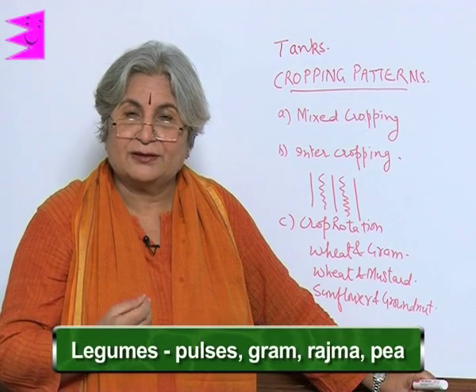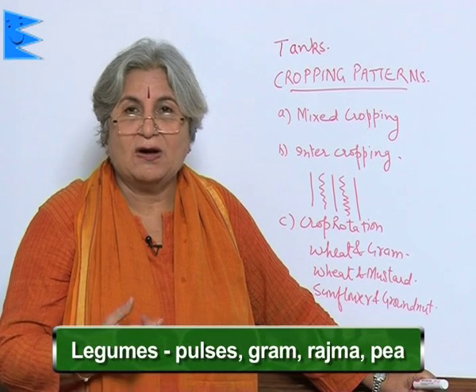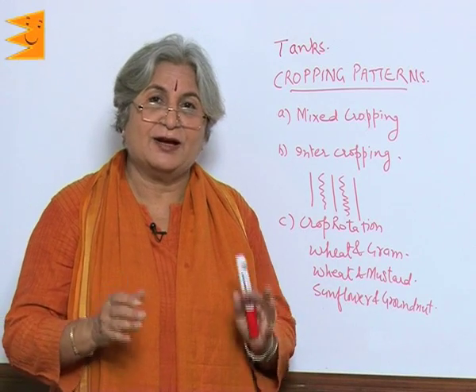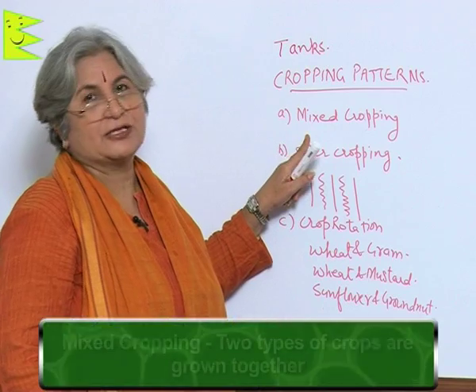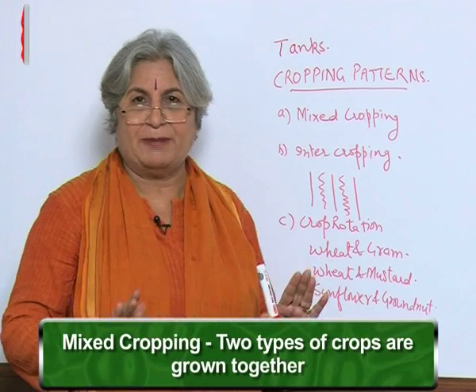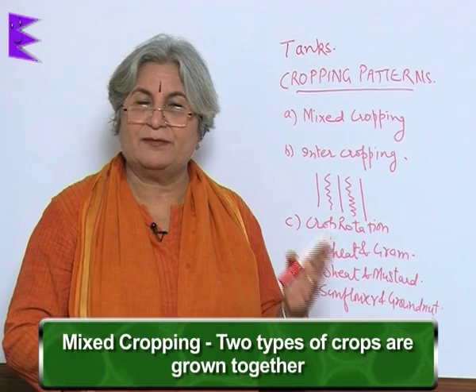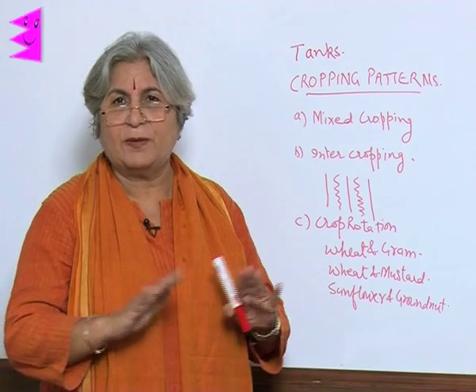So what are the legumes? Pulses, gram, rajma, pea — all these are legumes. A combo practice is used. One method is mixed cropping. This doesn't have a pattern; in a haphazard way, two types of crops are grown together. One can be leguminous and the other can be non-leguminous, but there is no pattern.